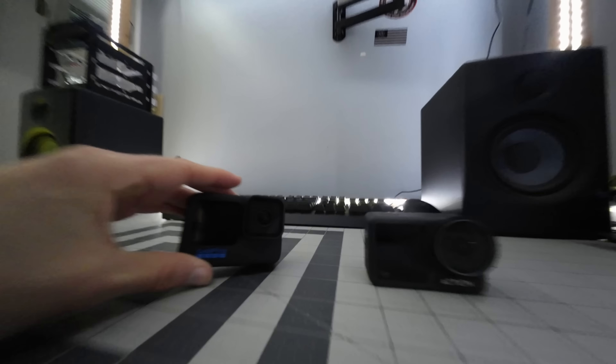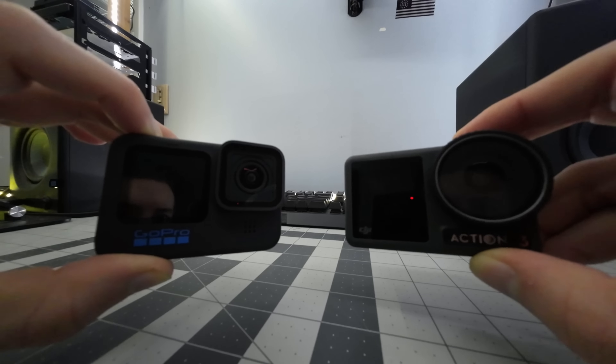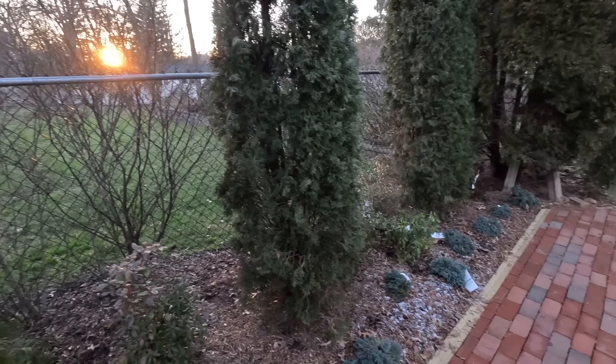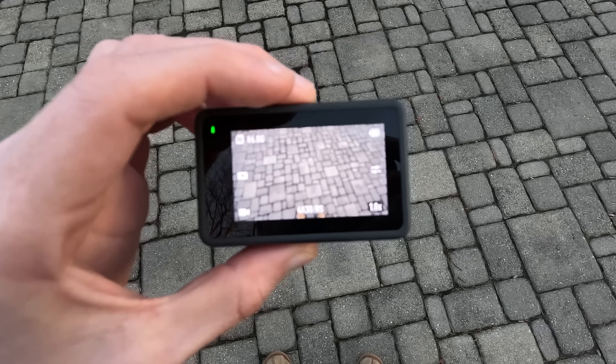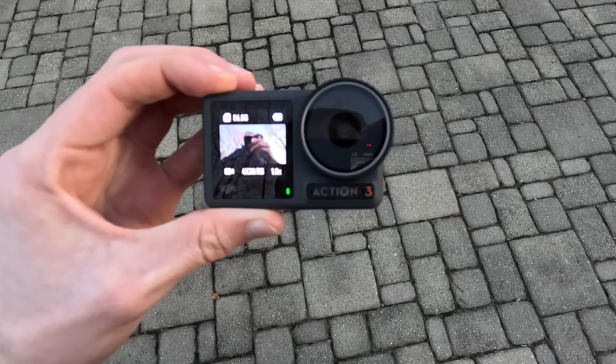In terms of physical design they are very similar — the Action 3 is a little smaller and lighter. I like the touch-enabled front display on the Action 3, but the buttons on the GoPro are really good. For video quality, the GoPro has higher resolution at 5.3K but the Action 3 has HDR mode. The electronic image stabilization in both cameras is top-notch, and they both have 10-bit video. But these two cameras really separate themselves in daily usability — the GoPro likes to overheat, and the battery life and magnetic mounting system on the Action 3 are significantly better.